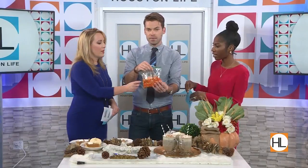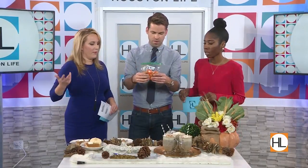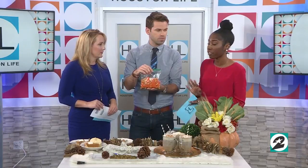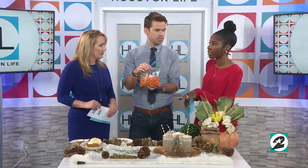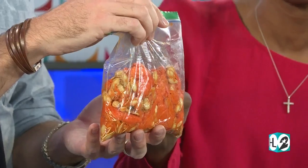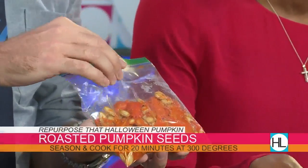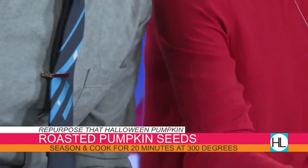Now you've got the seeds from the inside — what do you do with those? Pumpkin seeds are super healthy — high in iron, very good for you. What I decided to do was take the seeds, rinse them, and take off all the little stringy pulp. You don't want that. You clean them, put them in the oven, and you can actually roast pumpkin seeds.